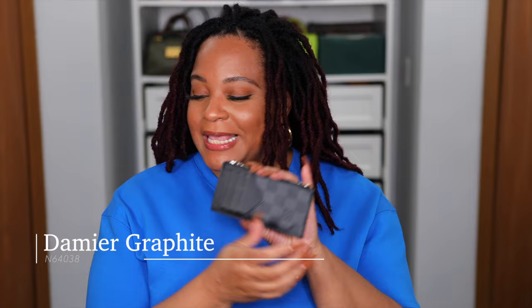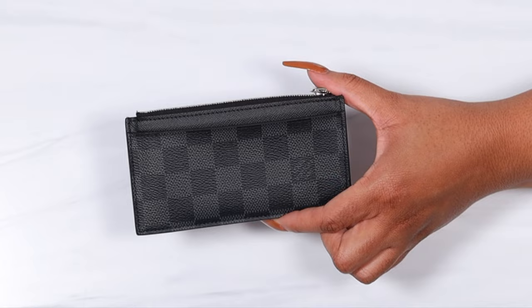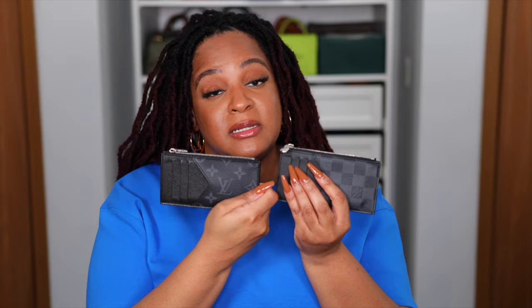Next we have the Damier Graphite — same gray and black combination, only in a checkered print. Again, another print I wish they would use for women's bags. These two are the ones you can find on the site most of the time and in store. They are a bit more masculine, so to speak, but I really do like them — they're just really dope. The rest of the coin card holders I'm going to show are all limited edition.